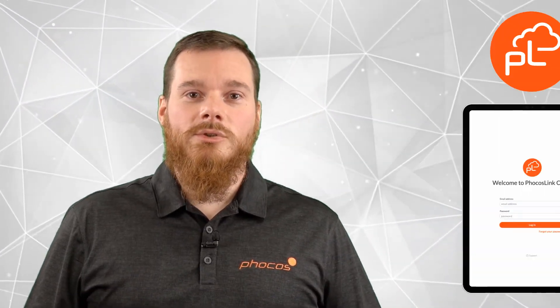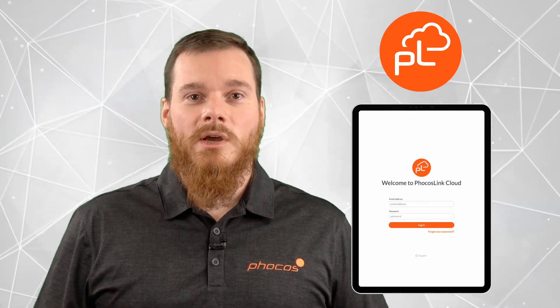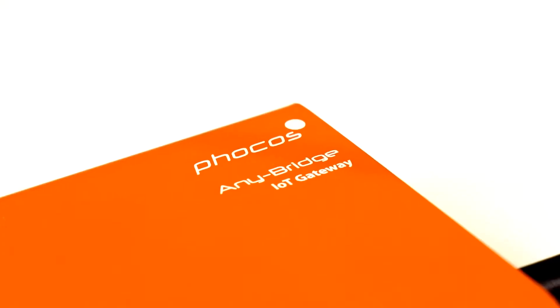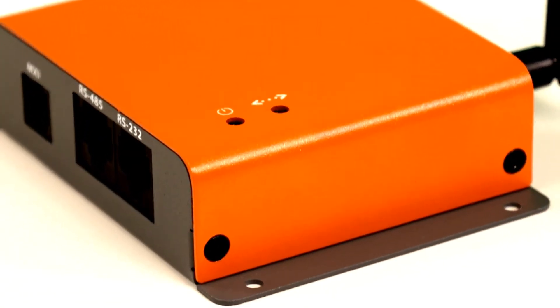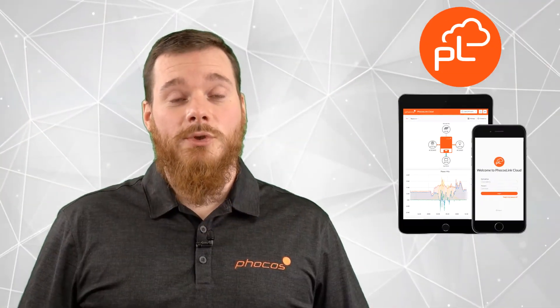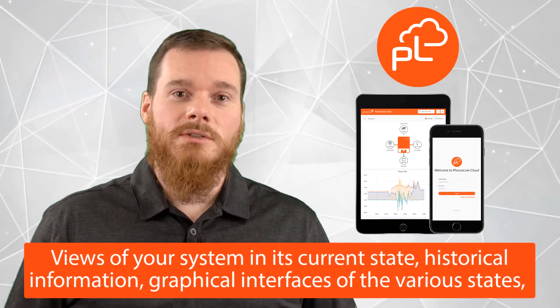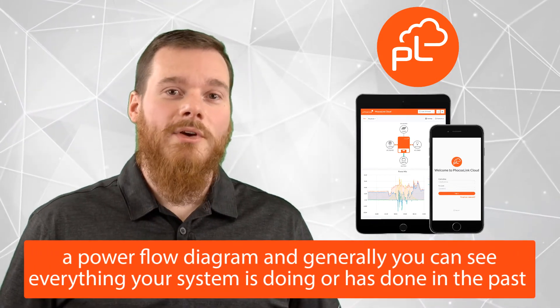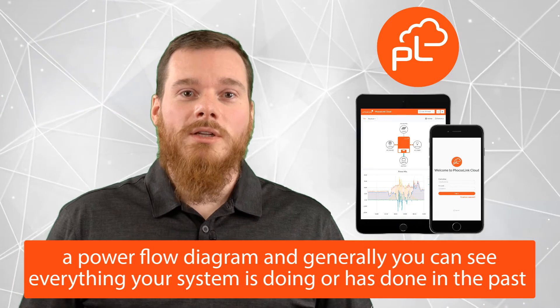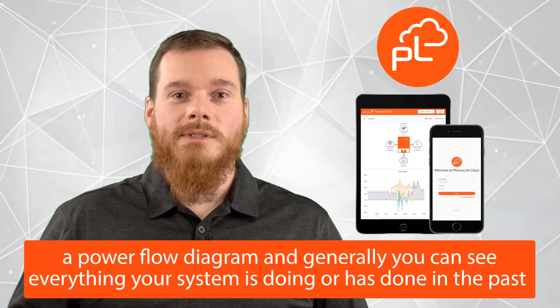The FOCUS Link Cloud is a solution from FOCUS to present you all the data that you need at your fingertips from anywhere around the world. The AnyBridge IoT Gateway allows you to connect to the FOCUS Link Cloud. The FOCUS Link Cloud offers you many features such as views of your system in its current state, historical information, graphical interfaces of the various states, a power flow diagram as well — all giving you the information you need to see what your system is doing and what it has done in the past.